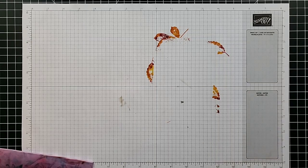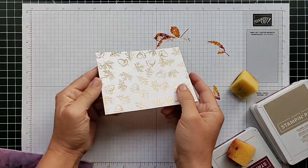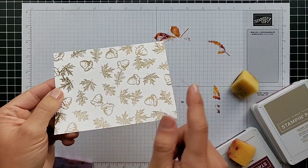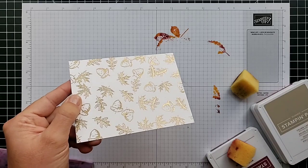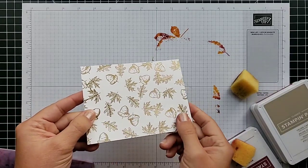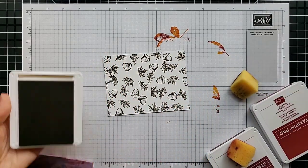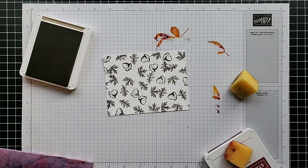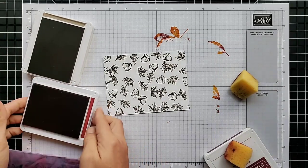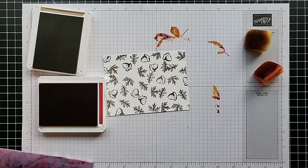Technique number four involves more sponging. I've prepared a piece where I stamped leaves and acorns with VersaMark ink, then used gold embossing powder and my heat tool to heat-set that. You could just stamp these with regular ink if you wanted to, but I love using embossing — especially with leaves — to get that pretty metallic look. Now I'm going to sponge color over the top to add color variation.